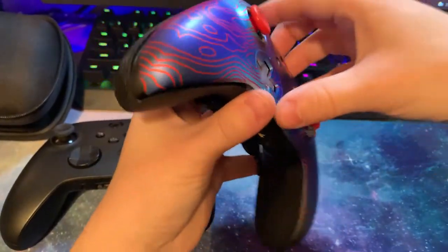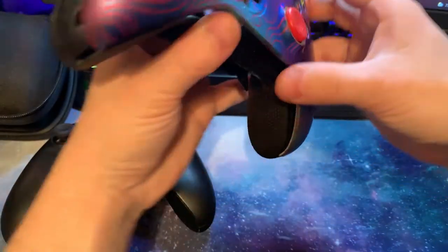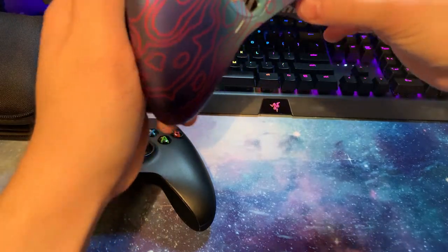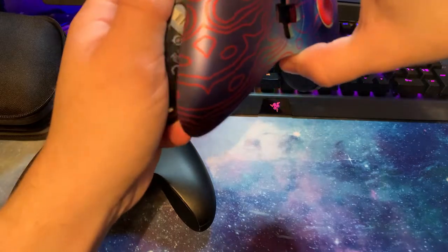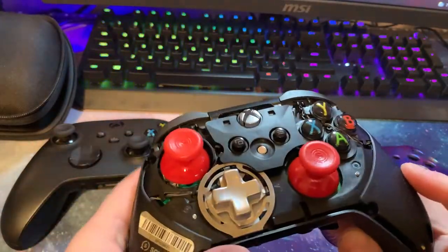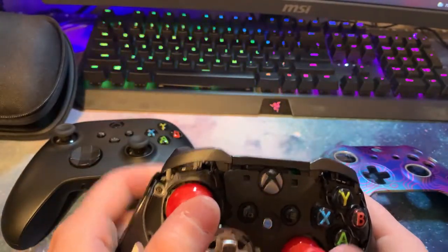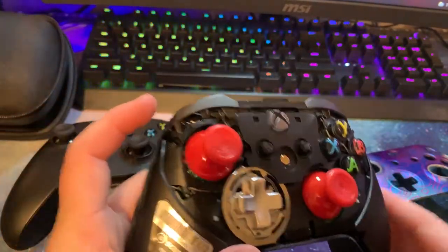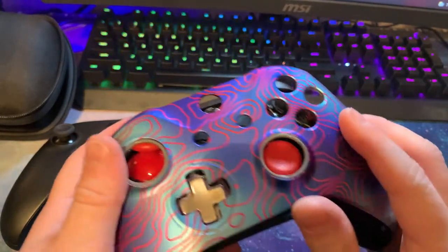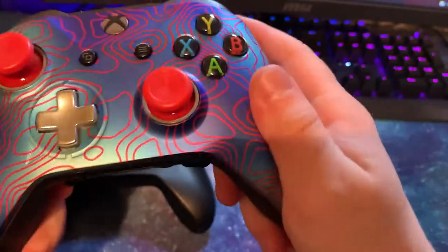I'm going to show you something really cool. The top plate — the front surface — is made to come off easily. I always try to be careful so I don't break anything, but you can pull the toggle straight off and replace it with a new one. I usually do that about every two to three months — I get new toggles and put them on because they do wear down. On old controllers you had to take it completely apart, but with Scuf controllers the top comes right off, you pop it back on, and you're done.